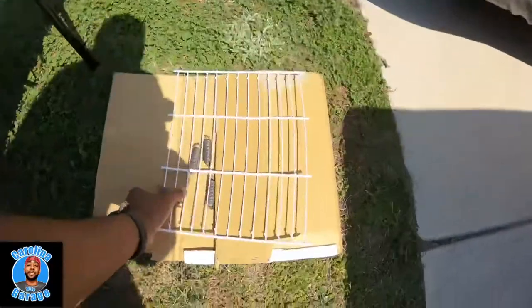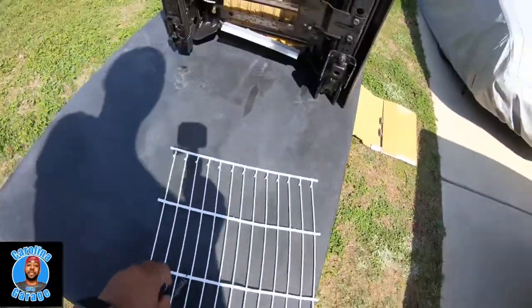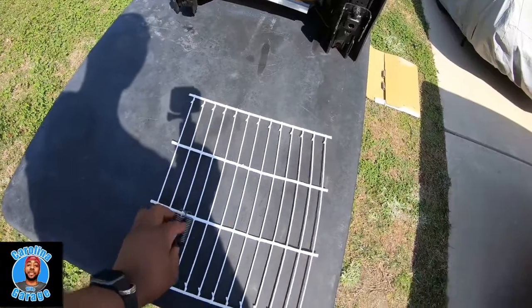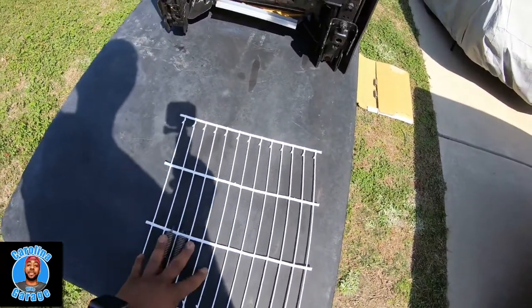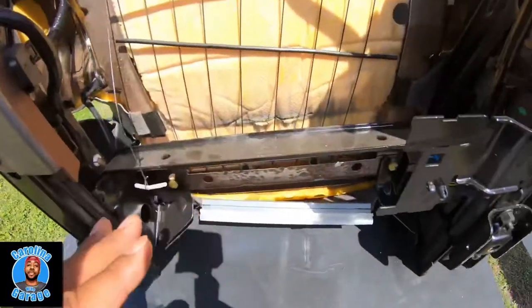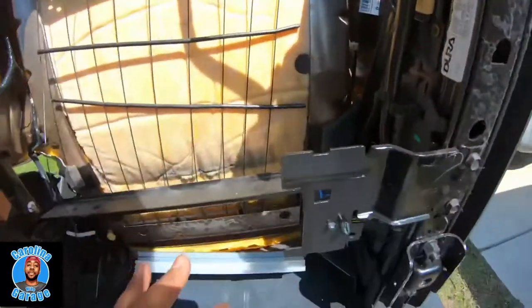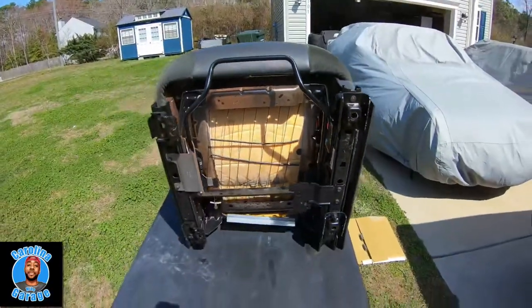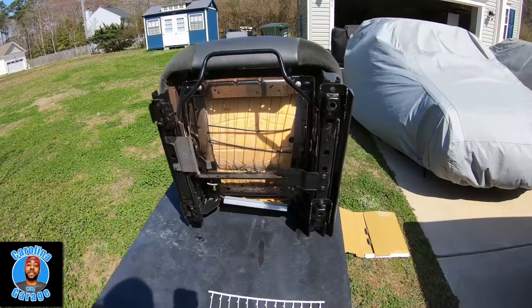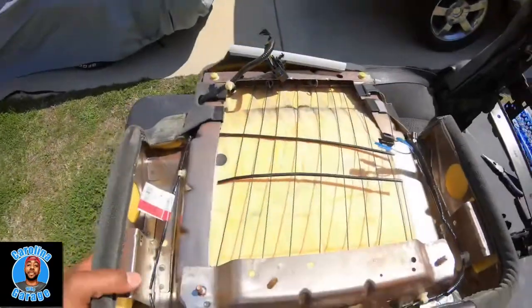So I went on Amazon, looked it up, and sure enough they make a replacement for it with new springs. I have that now. What I need to do is get the top cushion off — you only have to take off this bolt here and this bolt here, and the cushion should slide off. We're gonna try to do that, then I'll come back and we're gonna put this thing back together.